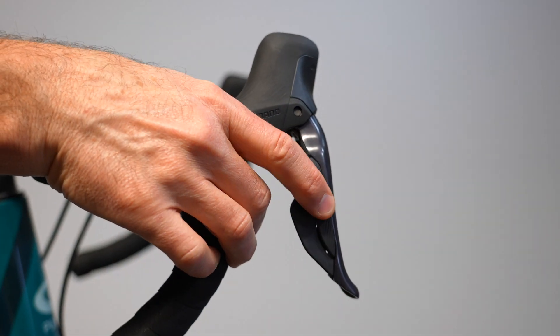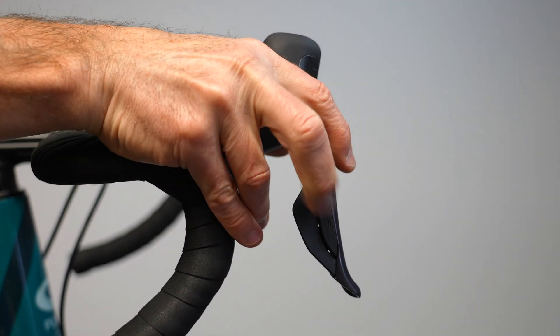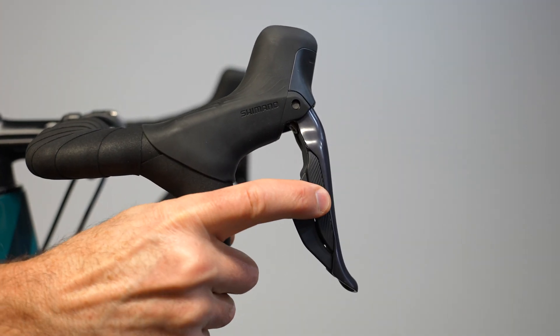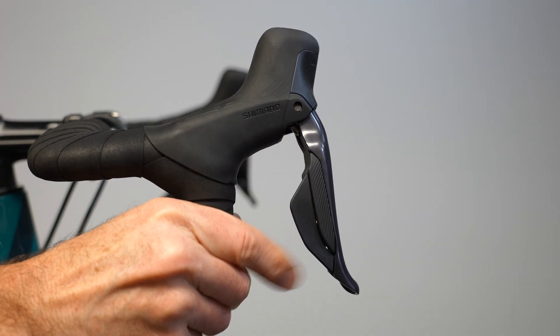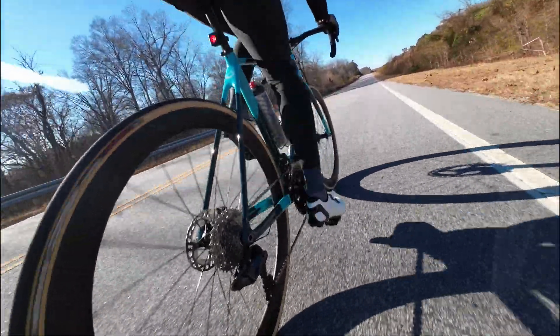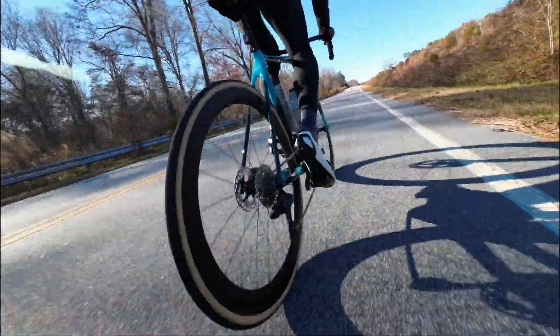The shift paddles are a bit bigger and easier to use by feel, especially with full finger gloves on. And the button configuration is fully customizable directly from their new app. Hey, thanks for watching. If you want more great tech videos and reviews, give this one a thumbs up and smash that subscribe button. Until next time, keep the rubber side down.